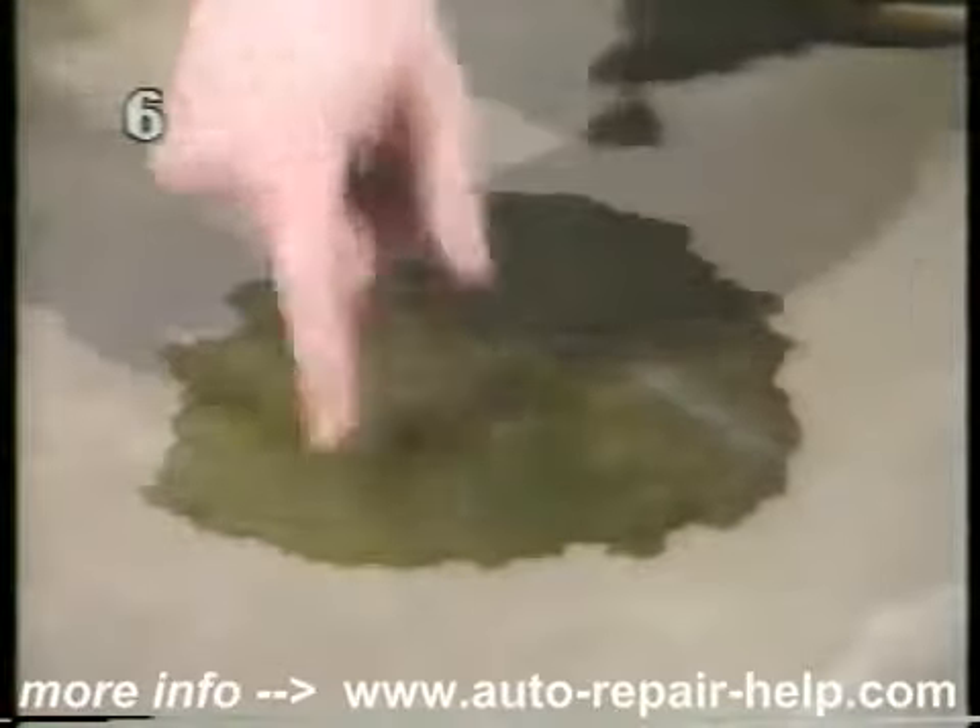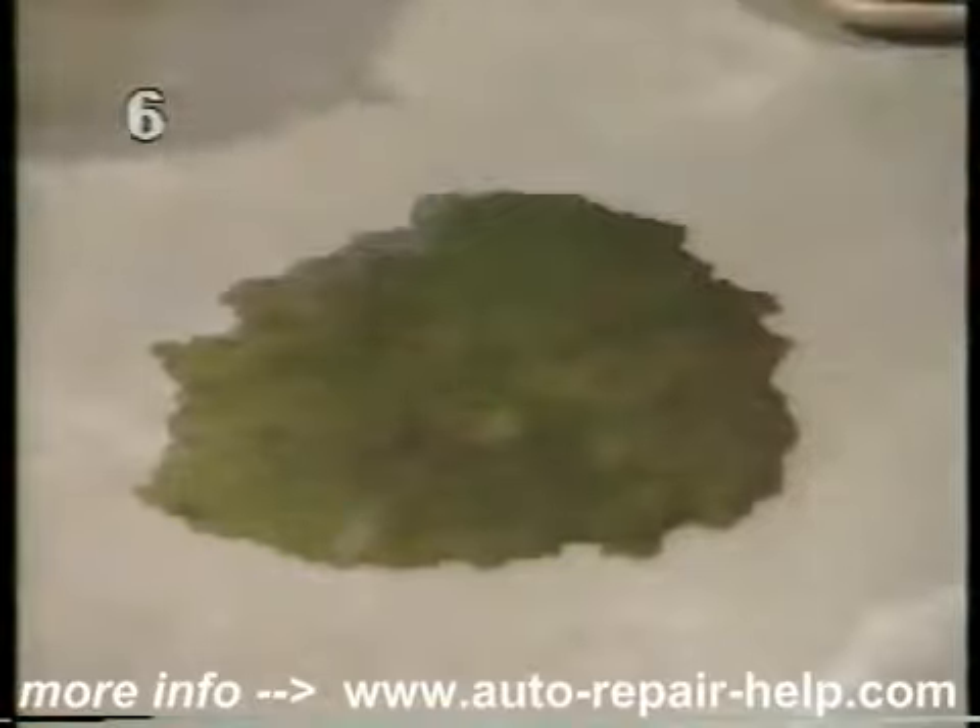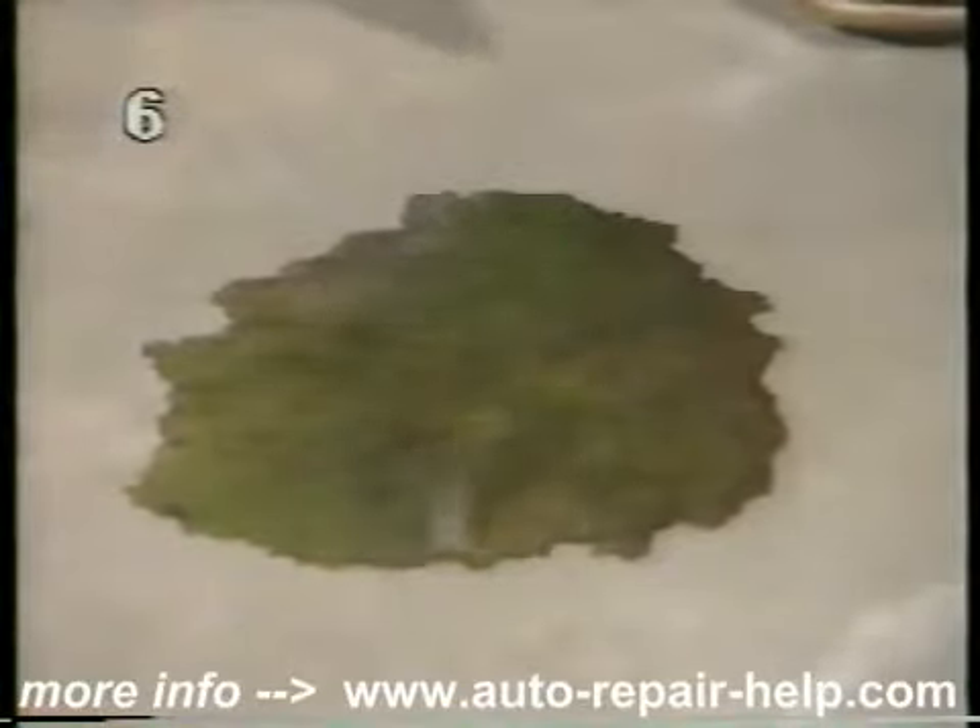A greenish yellow puddle under the car indicates a coolant leak. If it's clear water, it's probably just condensation from the air conditioner.